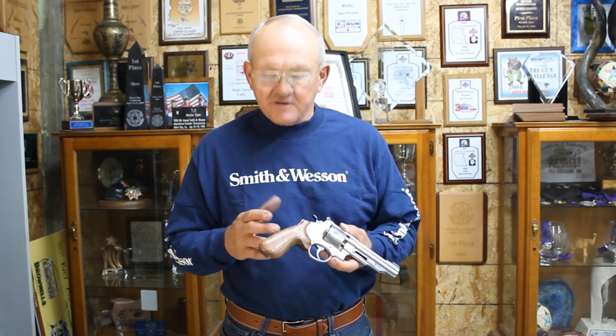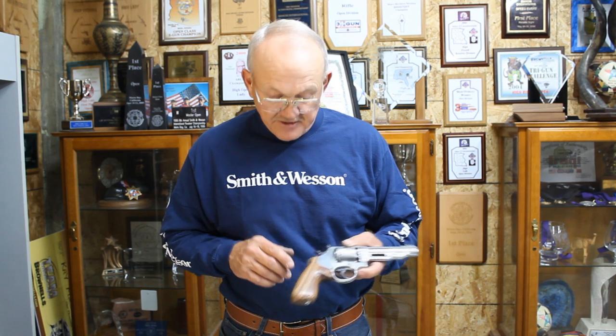It's available for K frame, L frame, and N frame in both square and round butt. So any current Smith & Wesson or even an older gun you can retrofit these stocks on it. So let's go ahead and do some installations and show you how it's done.